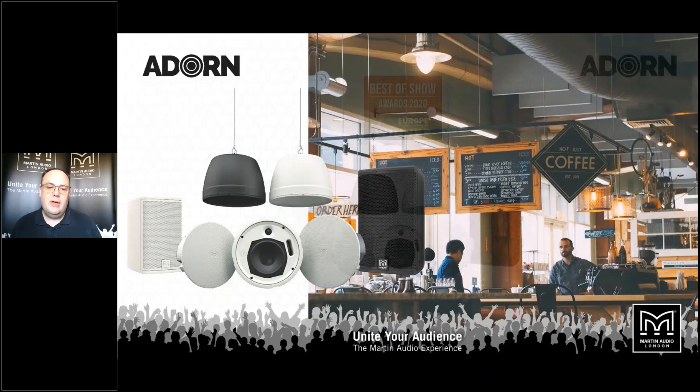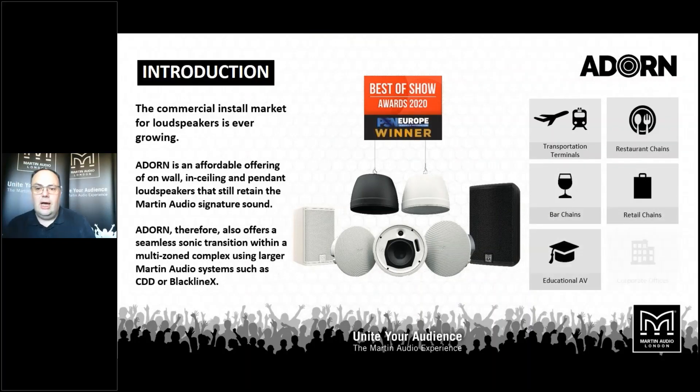Everything from cafes through to bars, restaurants, transportation terminals, educational audio visual applications, corporate boardrooms, that kind of application. Taking audio quality a step above the general market of commercial loudspeakers, but keeping the price point very competitive.